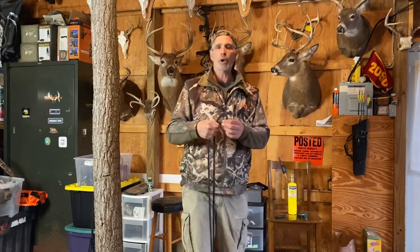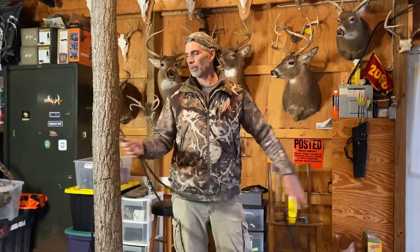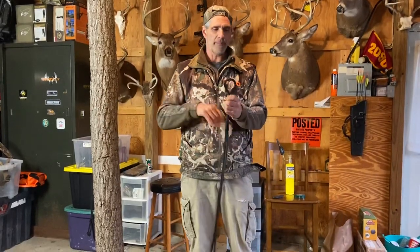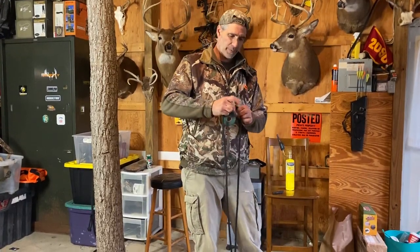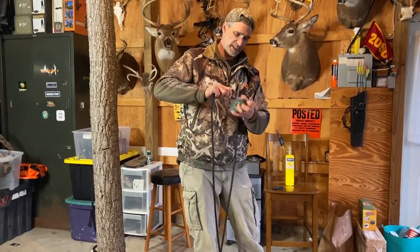Basically what I like to do — with your 150 feet of rope, the best way to find the center is to take the two ends and go through the entire 150 feet until you come up at your midpoint. I like to take my midpoint and just tape it off, going around a couple of times.